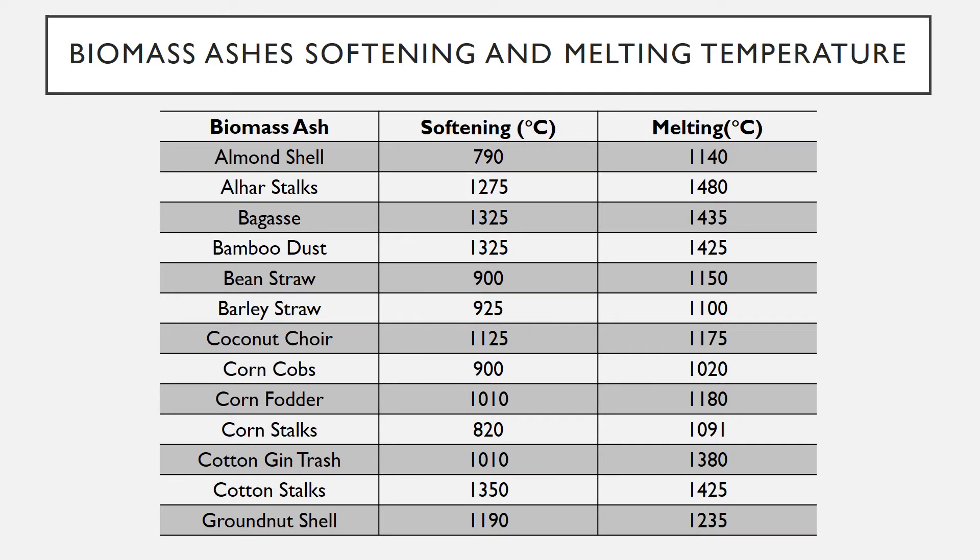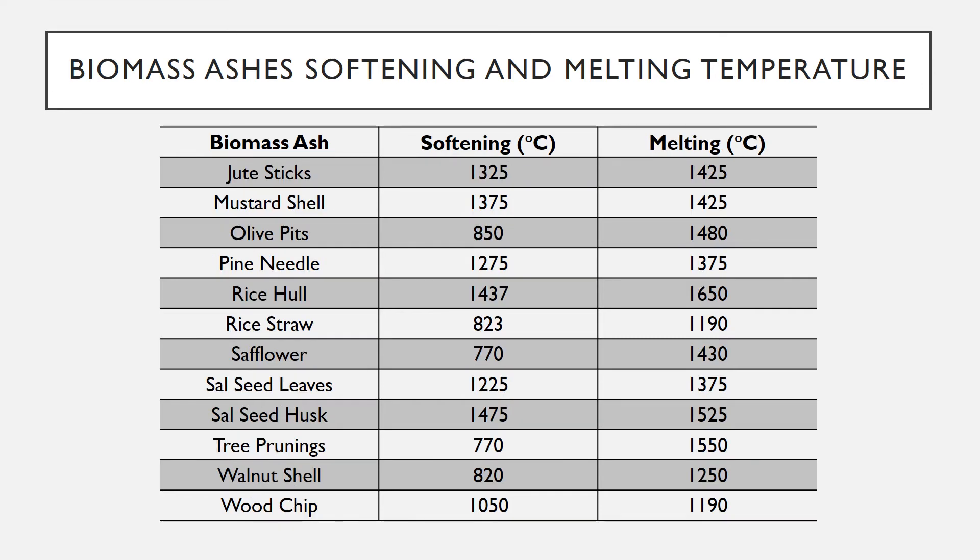Corn fodder: 1010°C softening, 1180°C melting. Corn stalks: 820°C softening, 1091°C melting. Cotton gin trash: 1010°C softening, 1380°C melting. Cotton stocks: 1350°C softening.